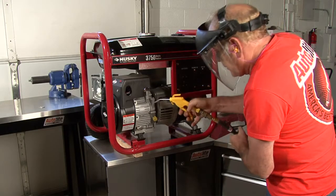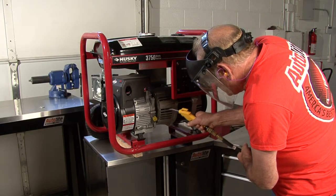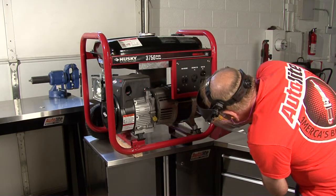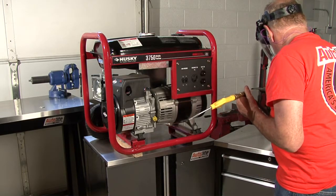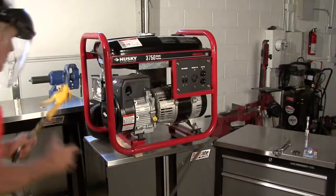I like to use compressed air and/or a shop vacuum to clean small engines before I work on them. Be sure to wear proper protective gear like a face shield whenever using compressed air. If you do not have compressed air, you can use a soft brush, rags, and a shop vac to clean the machine prior to working on the engine.